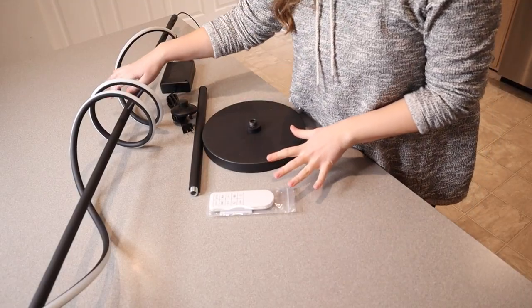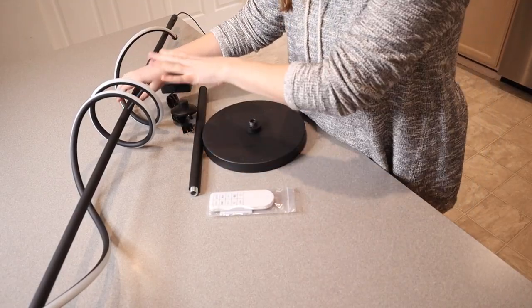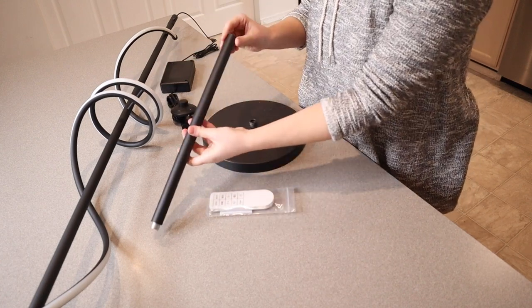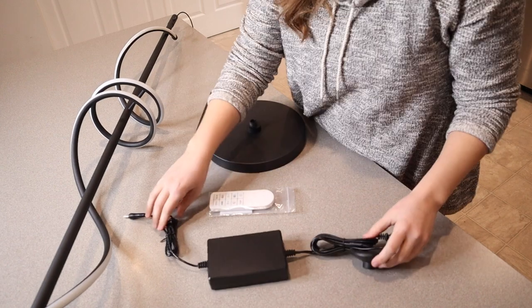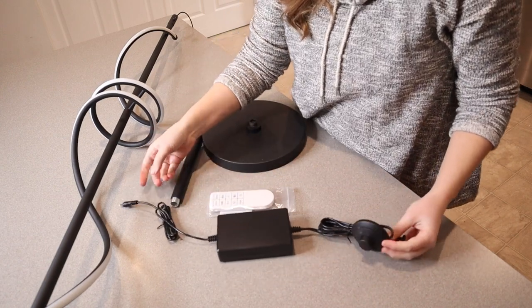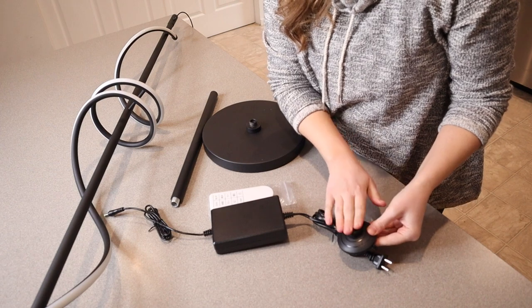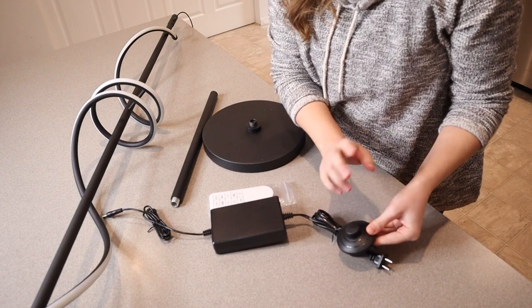Let me go ahead and show you everything that this came with. So these are all the different pieces. We have the actual lamp itself, which I think is a really cool design. And then we have the base right here and the last little part of the lamp. It also comes with this connecting cord right here where you plug it into the wall, and it has a little button that you can press down with your foot to turn the lamp on and off, which I think is really nice.